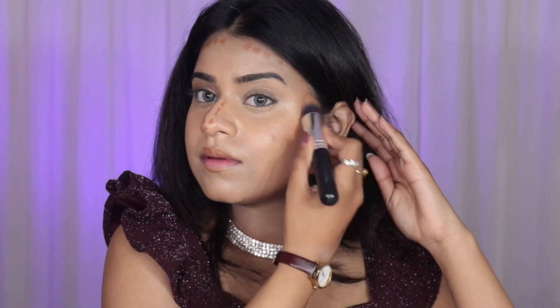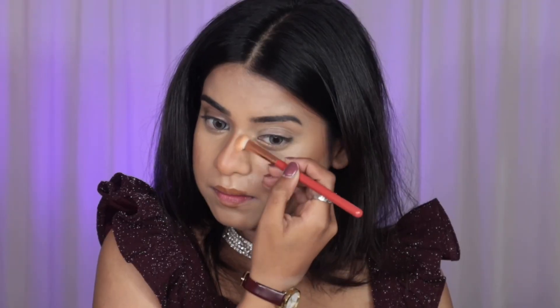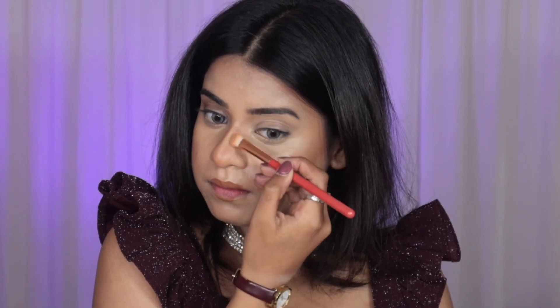Now I'm taking a contouring stick and applying it in a dotted motion rather than long stripes on the face — I don't like that stripe technique. I recommend doing it in a dotted motion, and then I blend it all out. It blends so beautifully.